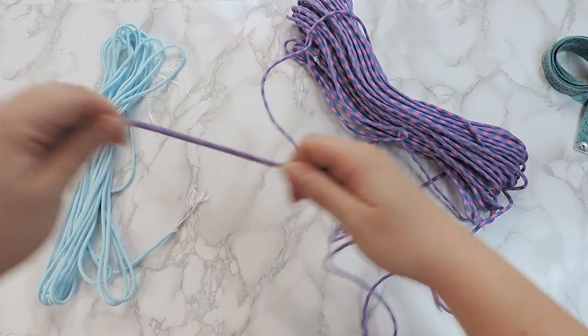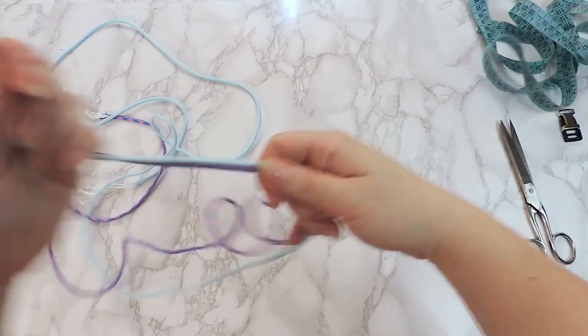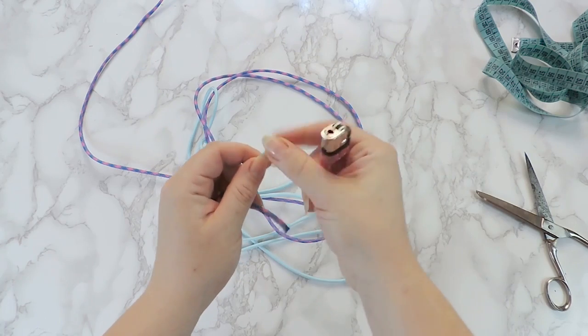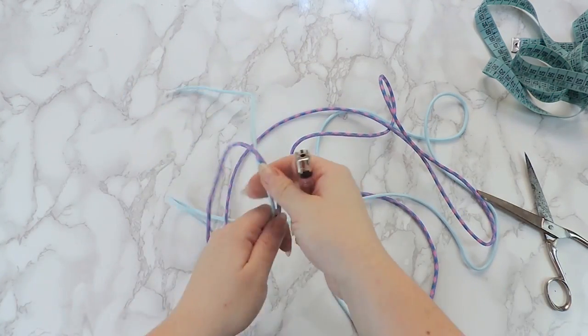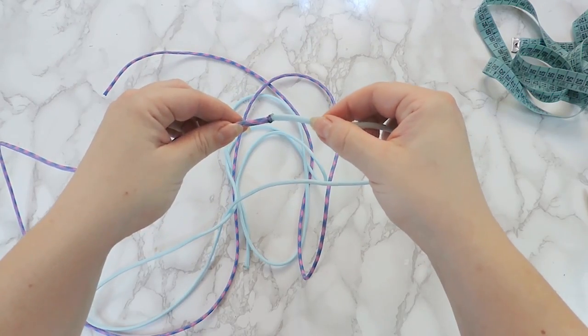Now measure your paracord the way we instructed and cut it like so. Take the lighter and melt the ends to keep them from unraveling. Then take one end of each color and join them together, and melt again to create one hole, like so.